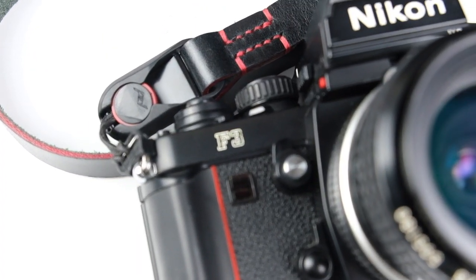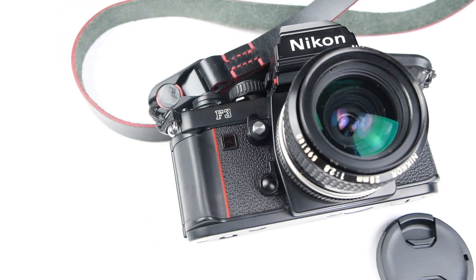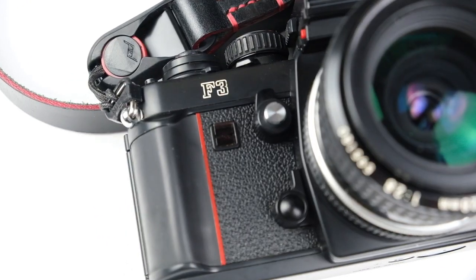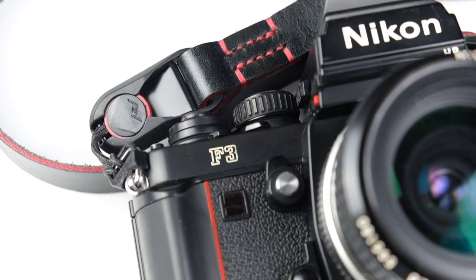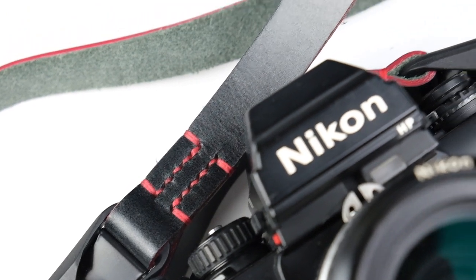Mark sent me one of his simple camera straps to test out so I could get a little taste of what he does. And that was when I decided to buy his Baron leather neck strap — it's got the red lining on it so it matches my Nikon F pretty perfectly. It pretty much looks like it was made for the Nikon F3. So far I've really enjoyed it.